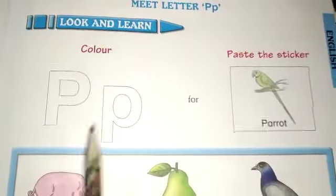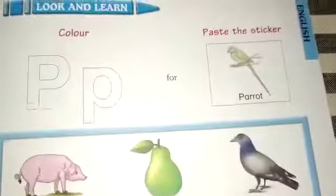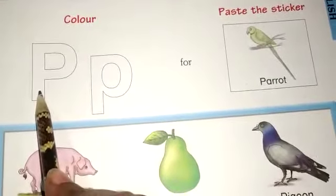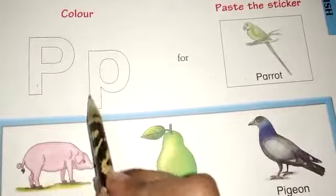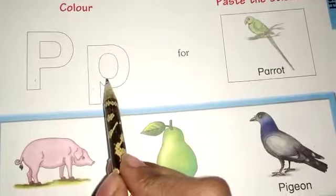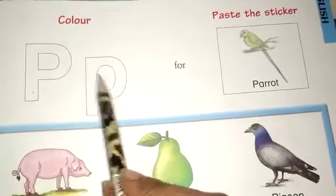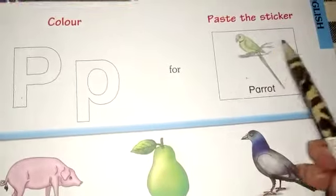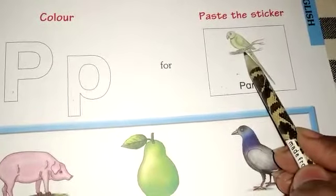Now we will make P for parrot. Page number 19. P for parrot. This one is capital P and this one is small p. You have to color them in P. P for parrot — you have to paste the sticker in P.